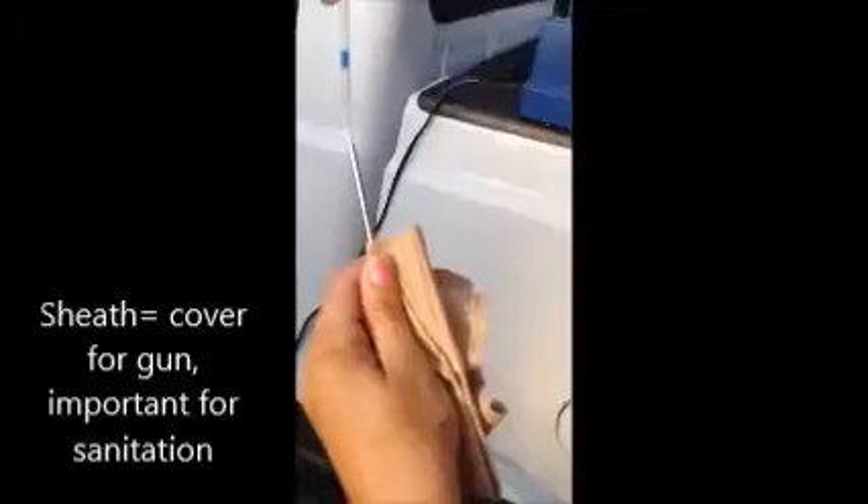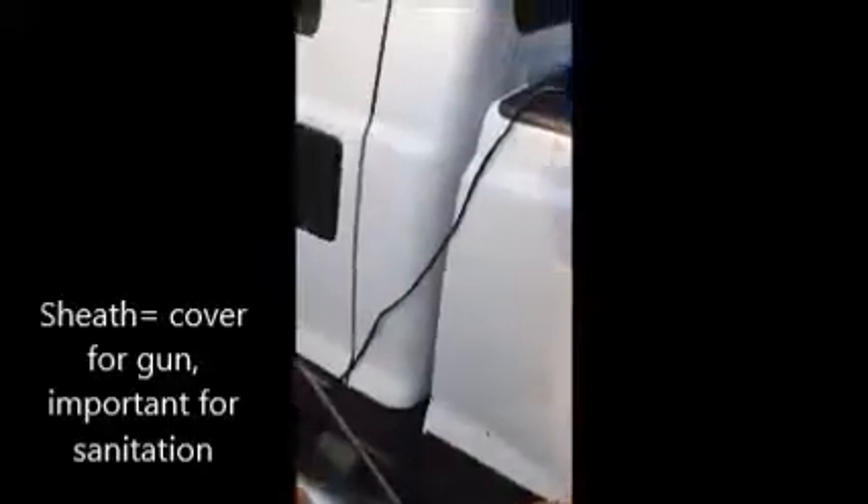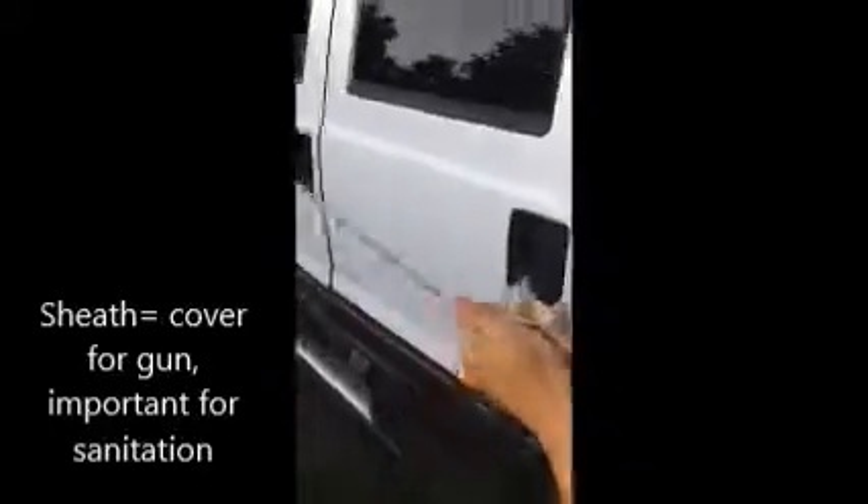So here's your straw of semen — we'll stick it in the gun and then cut off one side. Put your sheath on and stick it back in your shirt until you get to the cow.